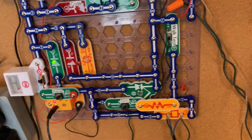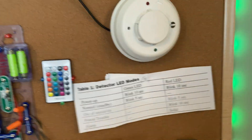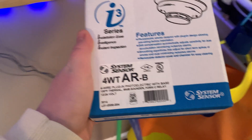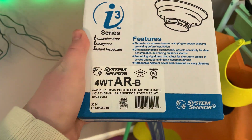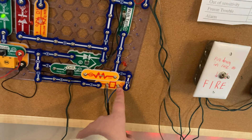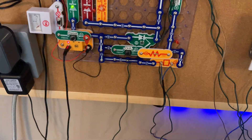We have a new initiation device on the system: the System Sensor I3 smoke detector. This is a I3-4WTAR-B detector. It has a built-in sounder and a built-in relay, which is what shorts out the IDC, activating the system.